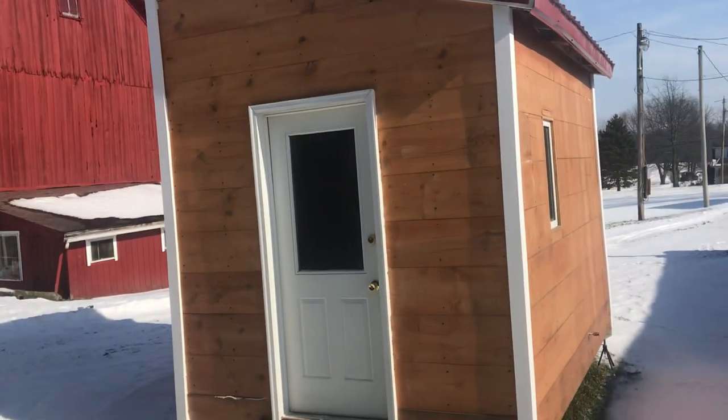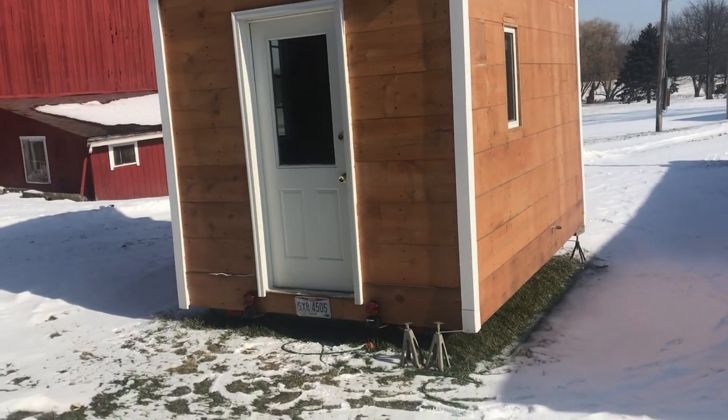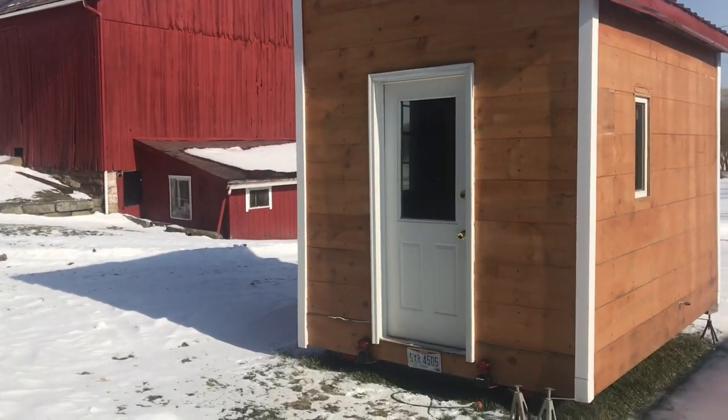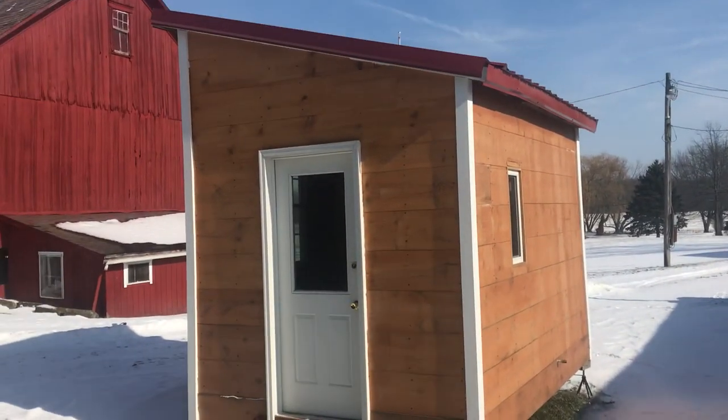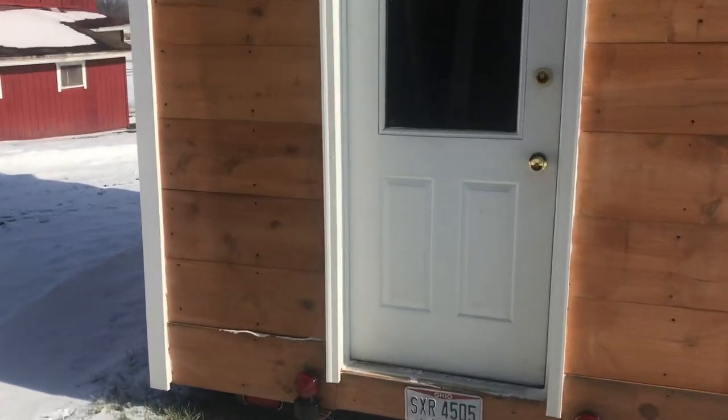I finished this up end of summer of 2018 and just got her done. Worked my ass off and she's just sitting here ready to go to a campground or somewhere.